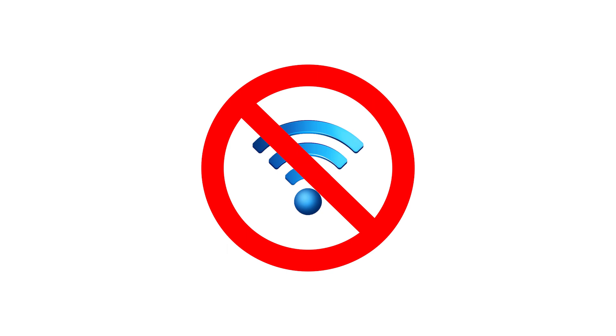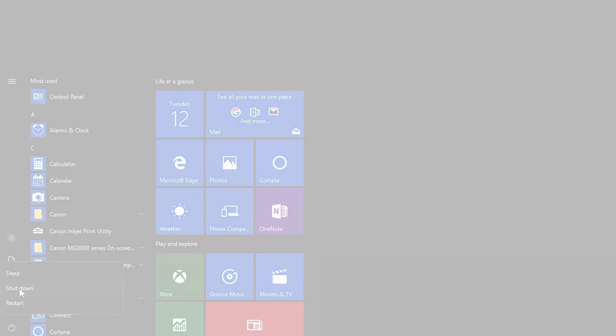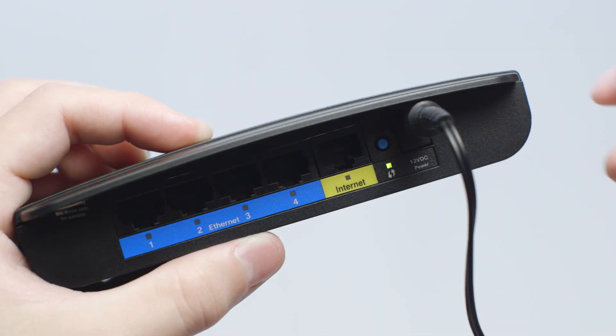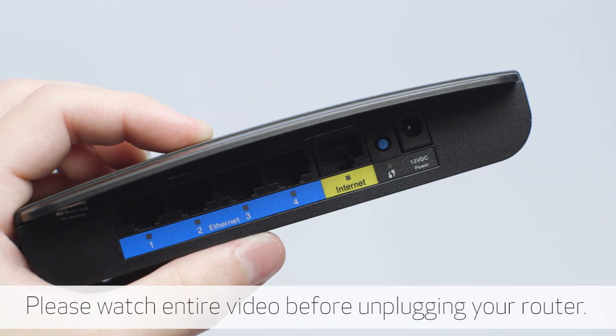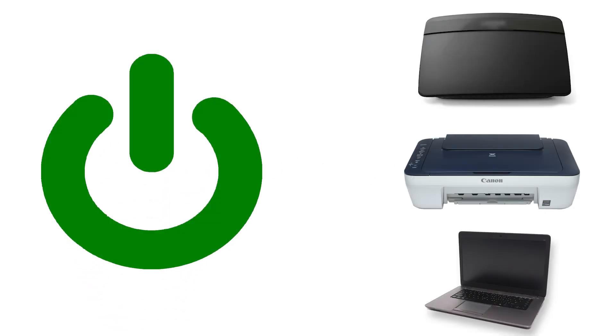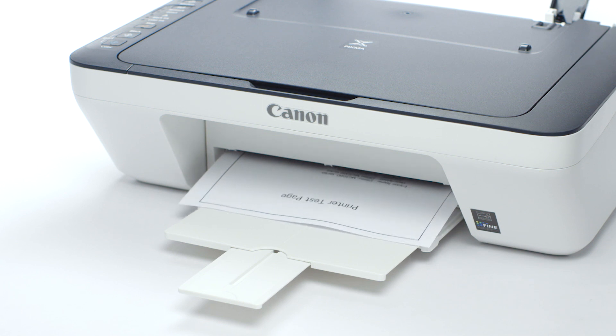In most cases, communication issues can be easily resolved by following these steps. First, turn off your computer. Then power off the printer. Next, power off your router — check your router's manual for more information. Wait approximately 10 seconds, then power on the router, printer, and Windows PC in this order. Power cycling your computer, router, and printer can often restore communication with your home network.